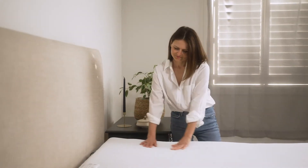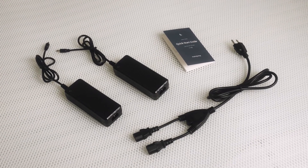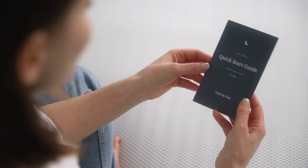Inside the box, you'll find power adapters, a power cable for connecting the power adapters, a set of four straps, and a quick start guide.